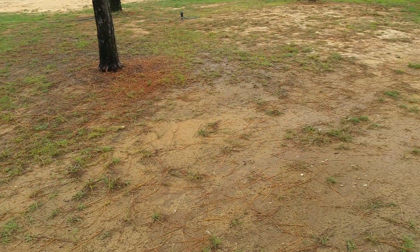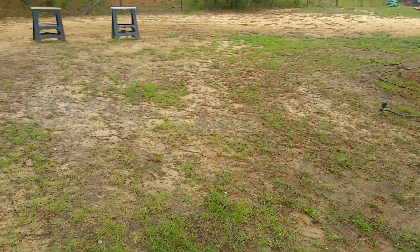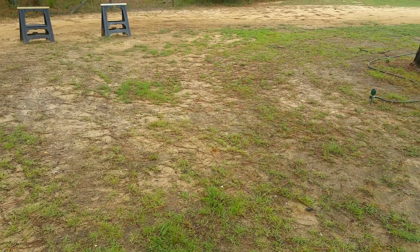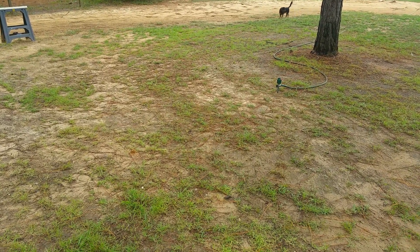That's my zoysia. I was hoping to get it thicker this year, but that's not gonna happen. It's about a two-year process to get a nice thick lawn with any kind of grass — it's just time and diligence, putting in the effort with watering and fertilizing and stuff like that. Well, thanks for watching.